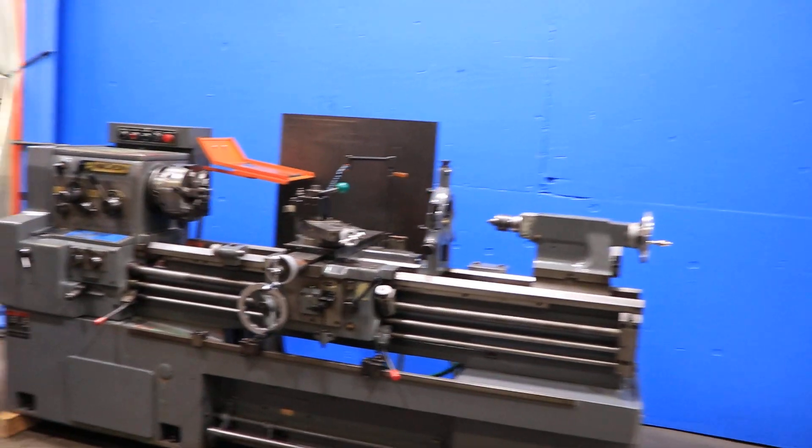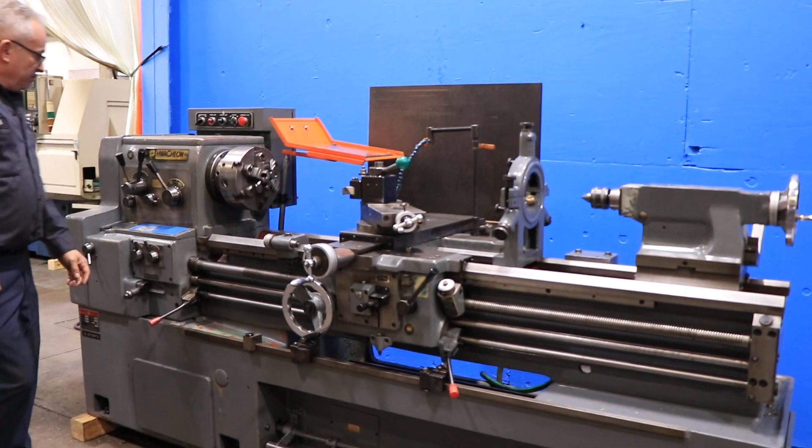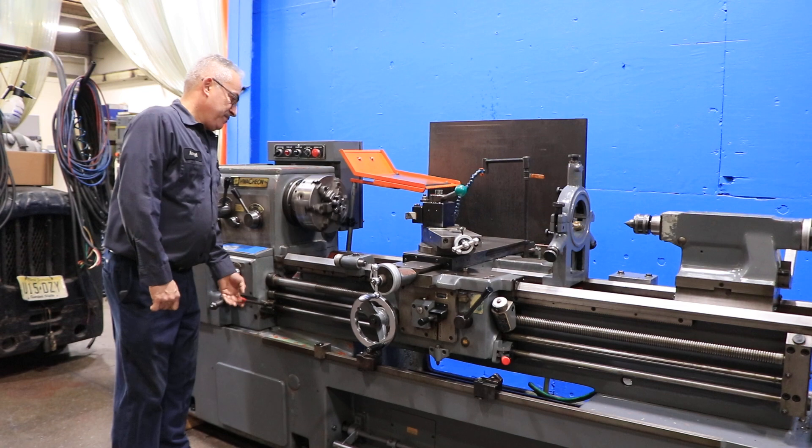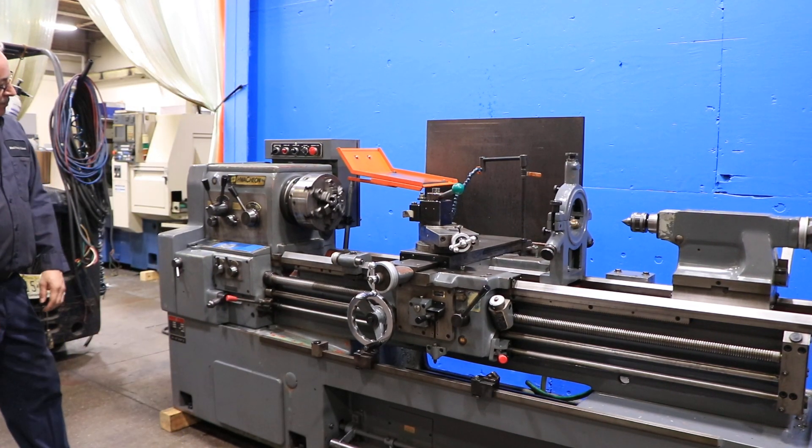Right now we're running at a low RPM. It has from 32 up to 1800 RPM. The machine has a six-jaw chuck with it, and forward and reverse, by the way.